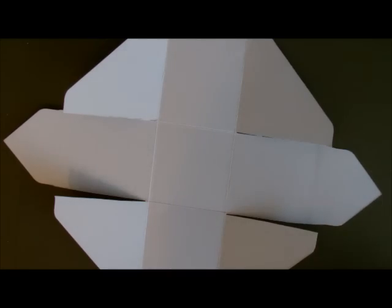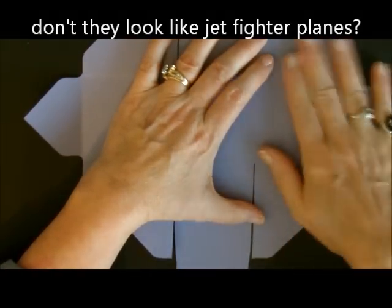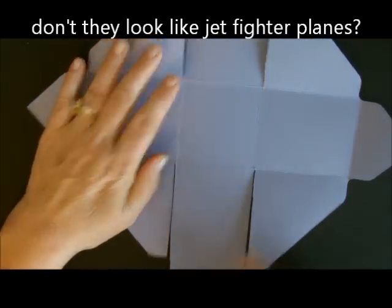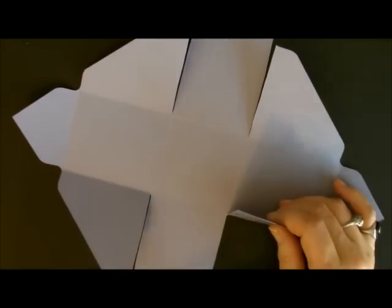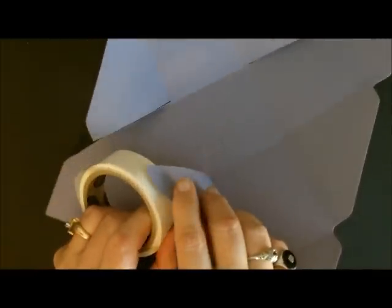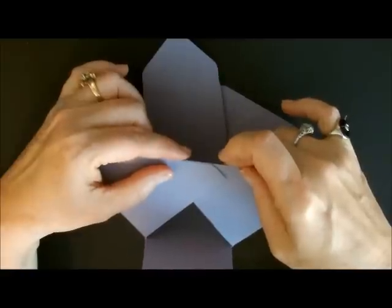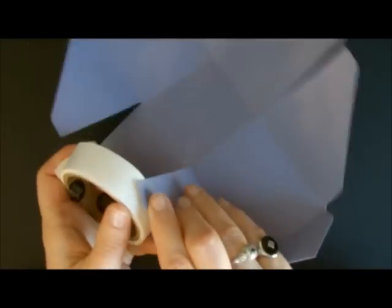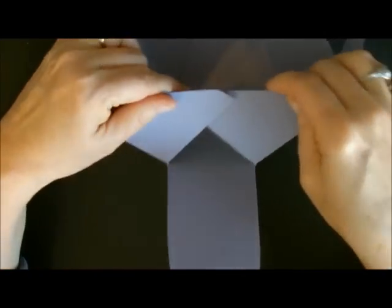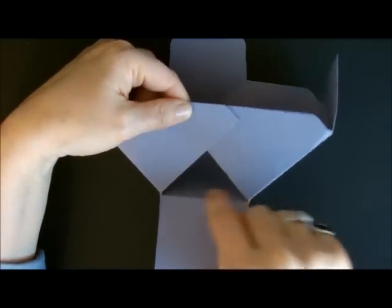Now we're ready, believe it or not, to put our basket together. The first thing we're going to do is take these two — they laughed at me when I did this in my class — these are my two fighter pilot pieces. These pieces right here look like a jet fighter, and this is the runway. We're going to take two of the wings of the jet fighters, put a mini glue dot on them, and line them up side to side. You want these right here on top to be even all the way across with this little triangle on the bottom.